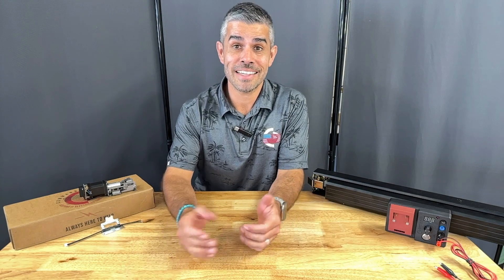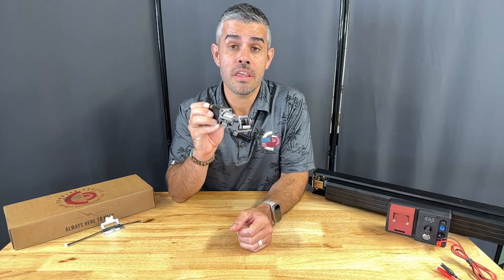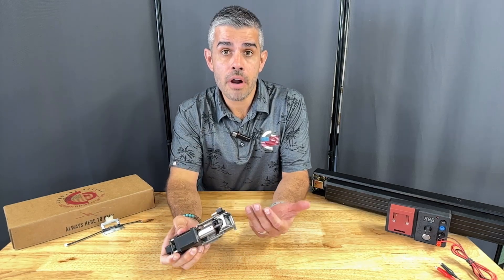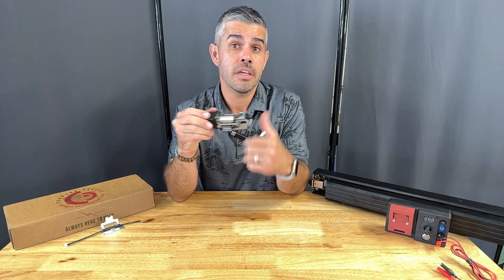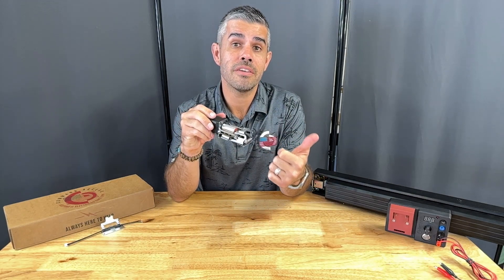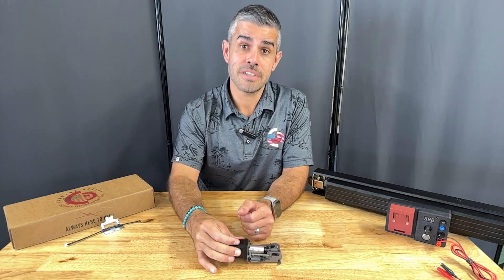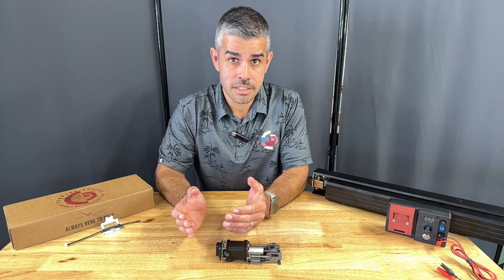I'm Mateo with Command Access. Today we're going to be looking at our newest release, the MLRK-1 Jack 12 — our motorized field installable latch retraction kit for the CRL Jackson 1285-1295, the Conier 1686-1786, and the AHT 8 and 9 series.